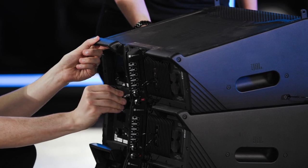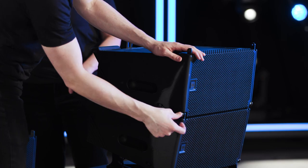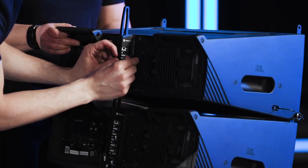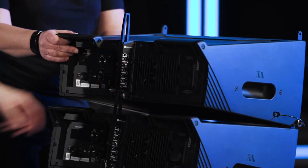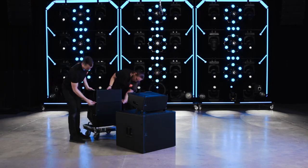With the stop pin inserted, stack the next cabinet on top. Pin the cabinets together and set the angle for the next cabinet. Continue this method to build the remainder of the array. Follow these steps in reverse to unstack the arrays.